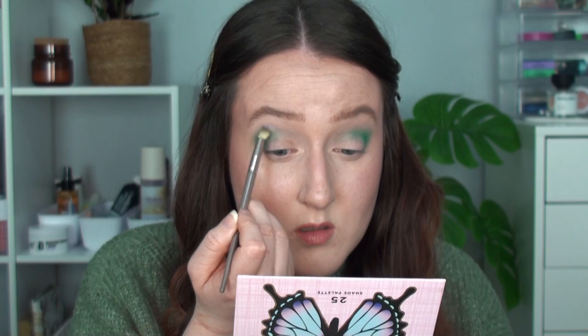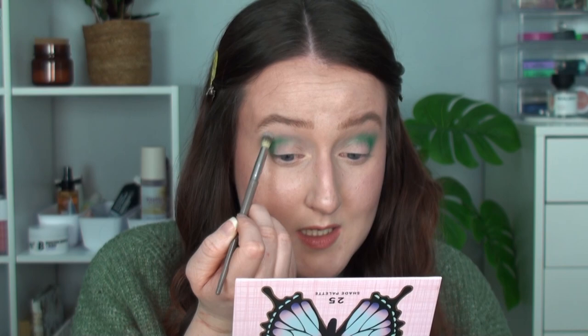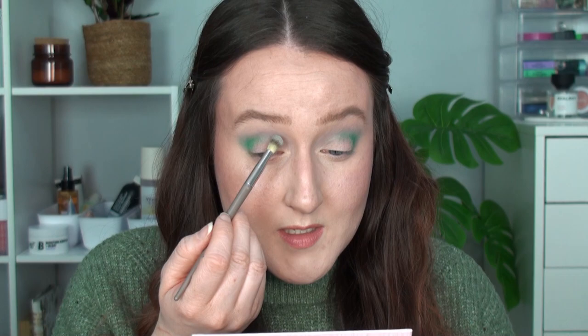I'm going in with that same brush into Charming — the lightest purple matte shade from the last row. I'll tap off the excess and run that over the top of the outside of the green, just to help it blend out and start adding some purpley tone. That's helped the blend and started adding that purple tone in. Now I'll go back into the fluffy brush, wipe it off, and dip into Alluring, the darker purple, to pack that onto the lid and blend it into the green.